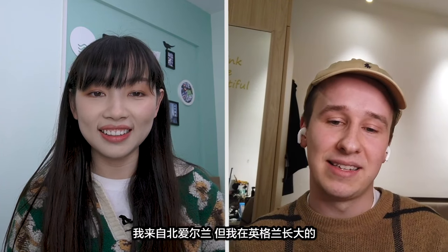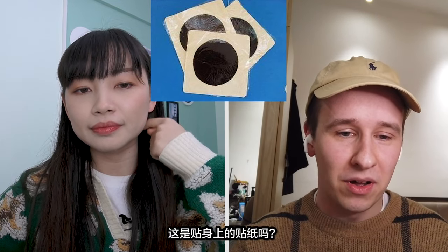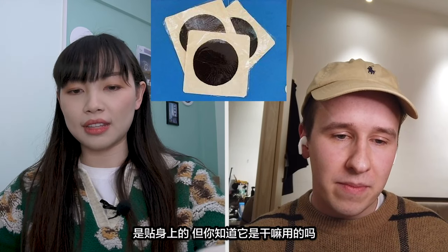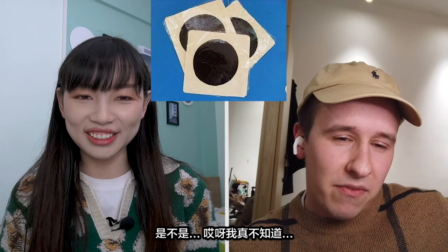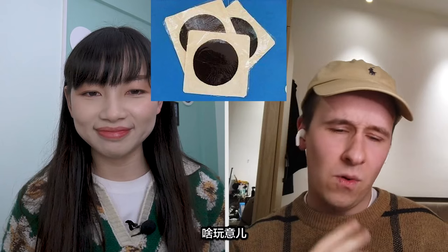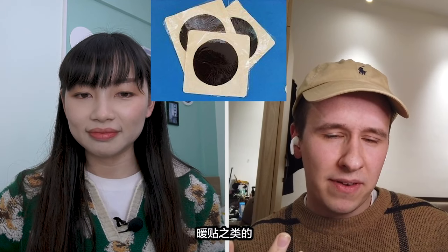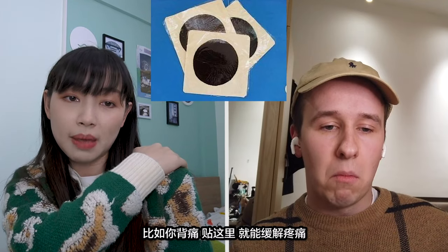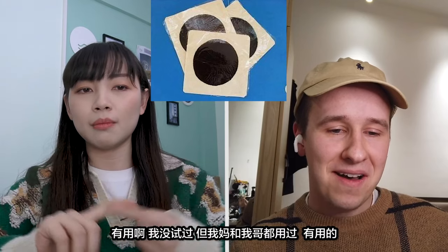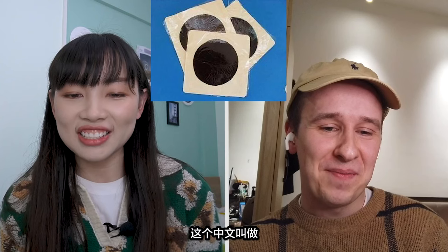I'm originally from Northern Ireland but I grew up in England. Over to you then. Do you know what that is? Is it a sticker you put on yourself? Yeah, like a sticker. But do you know what it's for? I really don't know. You don't need this when you're well — if you're ill you would use this. Is it like a heat pad or something? It's a plaster. The black part is Chinese traditional medicine — when you have like a back pain you put it here and it's going to relieve the pain. Does it work? Both my mom and my brother have tried it — yeah, it works. I've got a really bad back at the moment — I need to get one of those.